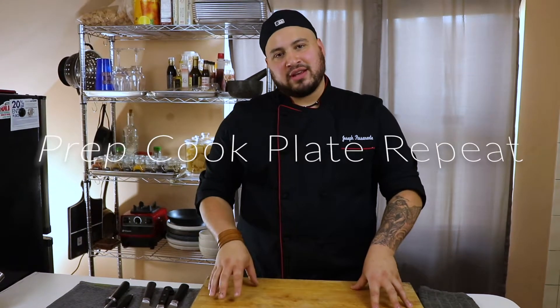Welcome to another week of Prep Cook Plate Repeat. This week we're making an Asian version of a low country boil. Anyone who knows low country boil knows you've got clams, mussels, shrimp, sometimes lobster or crawfish depending on your region, sausage and corn. We're going to put a little Asian twist on it with some chili oil, Malaysian oil, and a bunch of different things. Stay tuned.